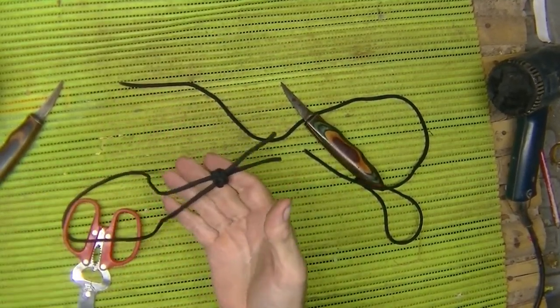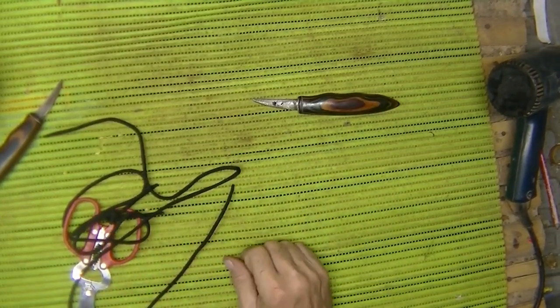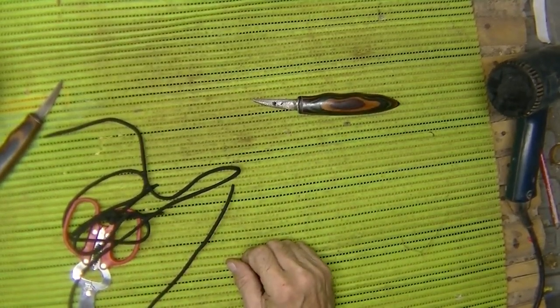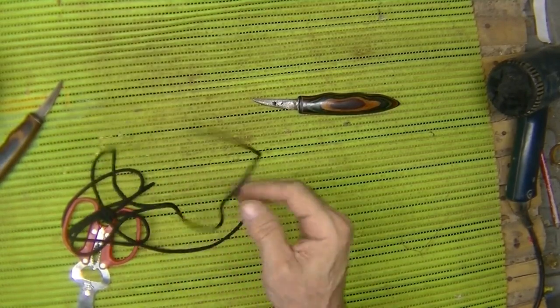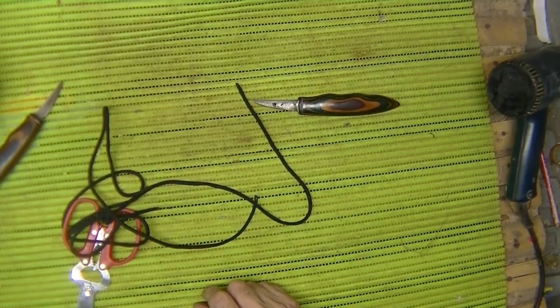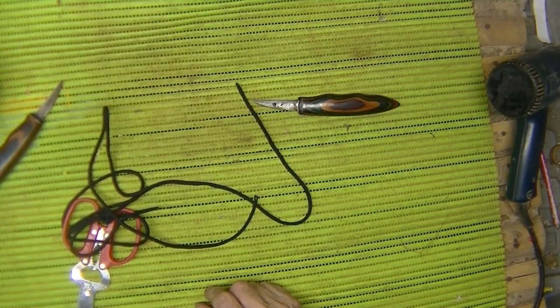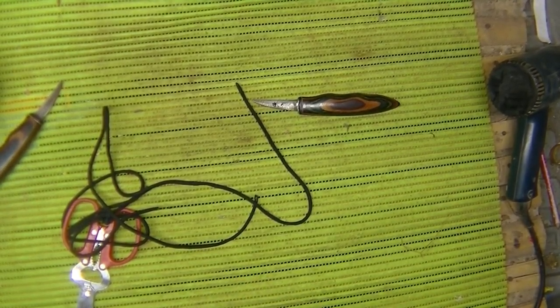So those are just a couple little things to do with some spare cordage. I should be using two different colors of rope — it makes it much easier to see. So take care everybody, hashtag 22 a day no more. Go out and have some fun. Watch your six really close. Know what's going on all around you, and by all means just be safe. Take care, thanks for watching.